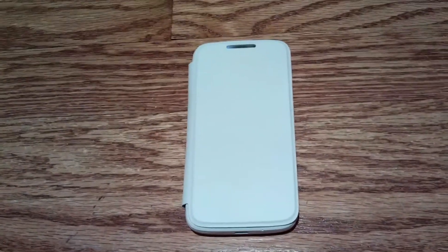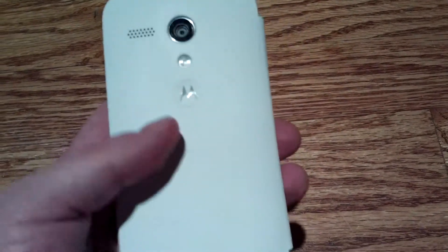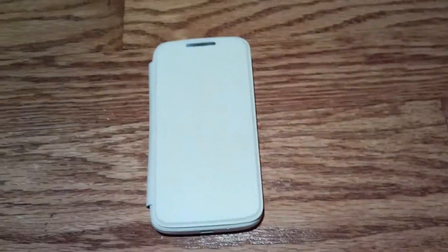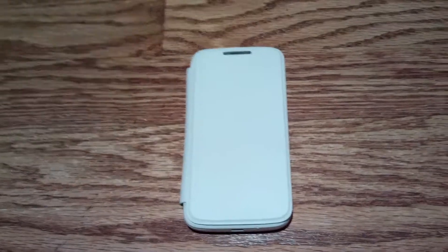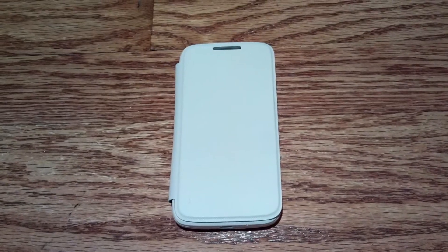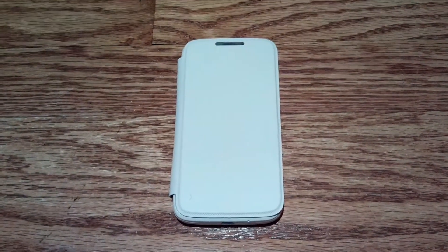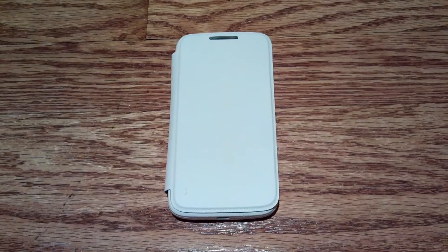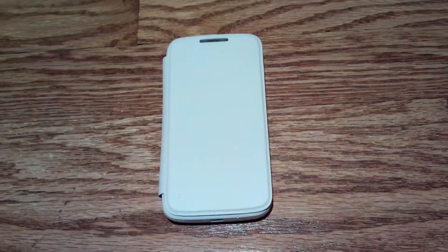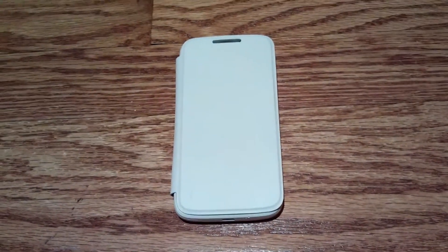My only real complaint is that the camera is not so good. But honestly, that's because I've been spoiled by an iPhone, which is a flagship phone — and this is not a flagship phone. Considering that I don't use my phone to film YouTube videos anymore and all I really use it for is to take pictures, it's fine. I'm not a heavy phone user. I use my phone basically for the utilitarian needs I have online rather than a lot of multimedia.